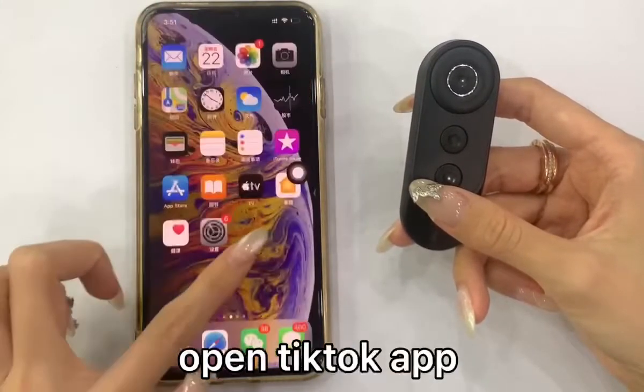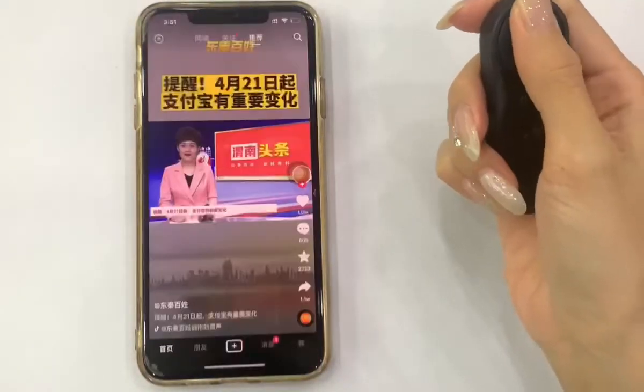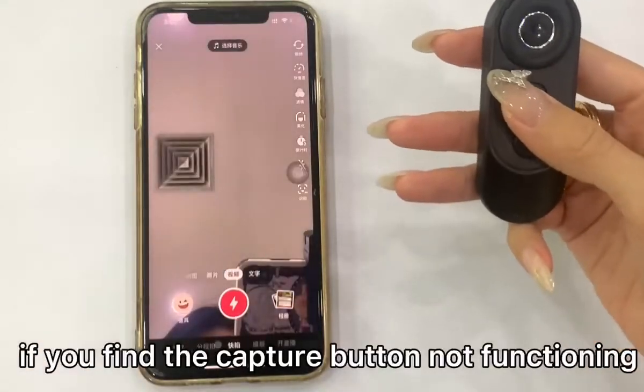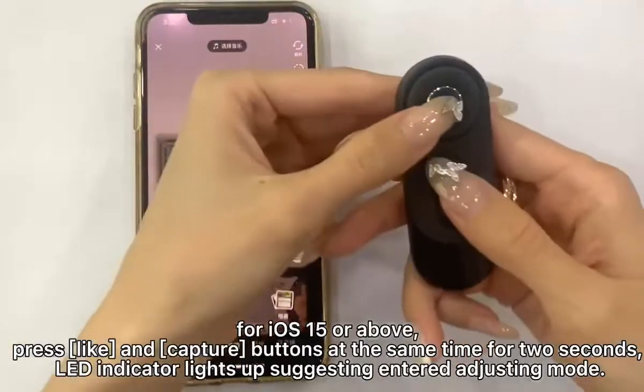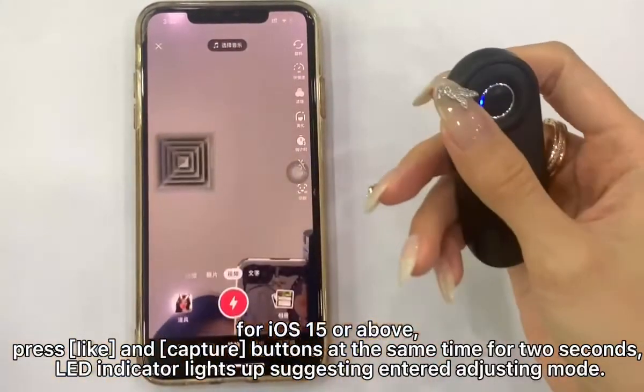Open the TikTok app. If you find the capture button not functioning, for iOS 15 or above, press the Like and capture buttons at the same time for 2 seconds.